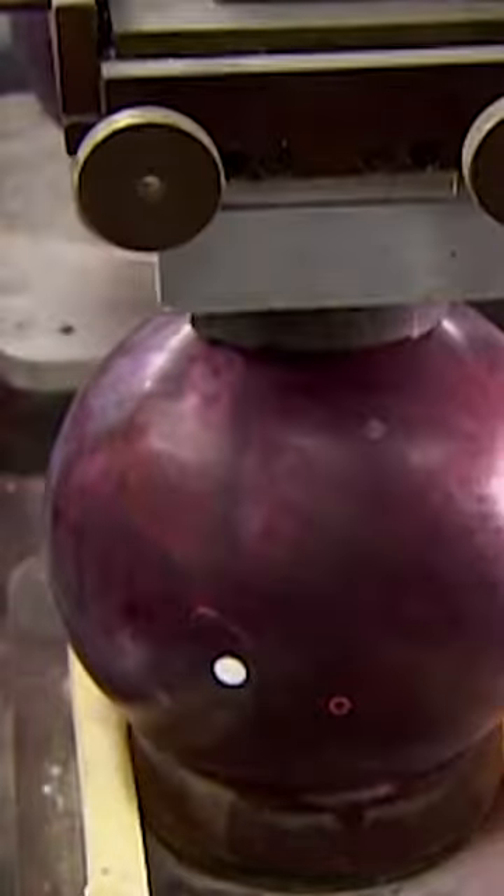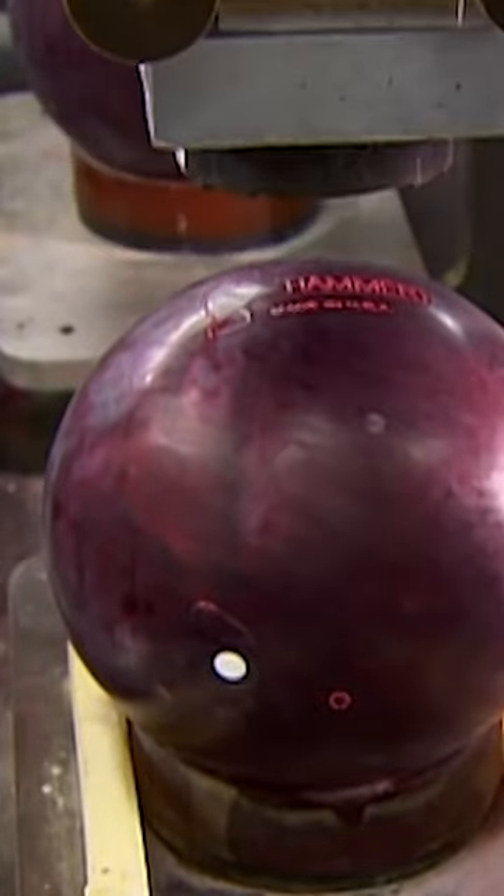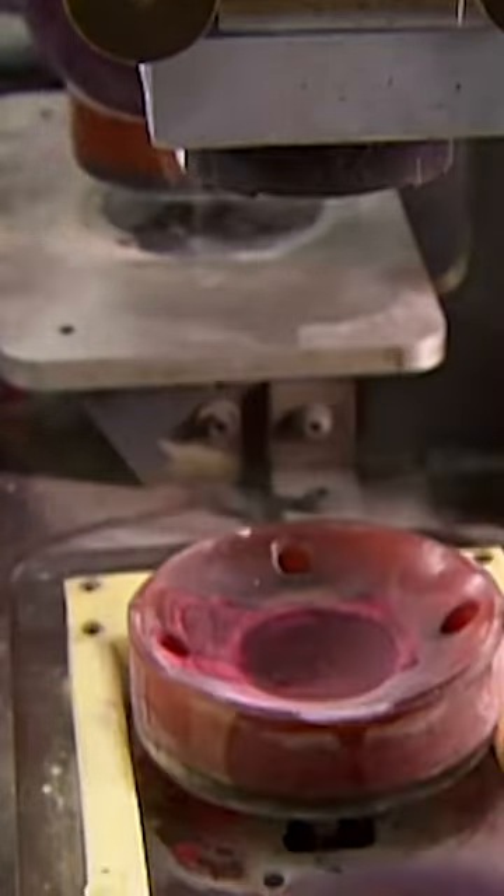A lift system delivers the bowling ball to a sanding machine, which roughs up the surface. The coarseness of the sanding varies depending on the performance goals of the particular ball. This machine heat stamps trademark information onto the surface.